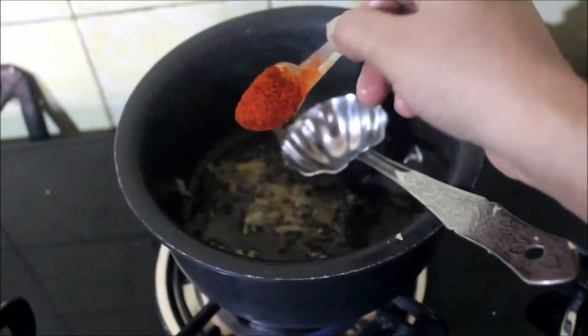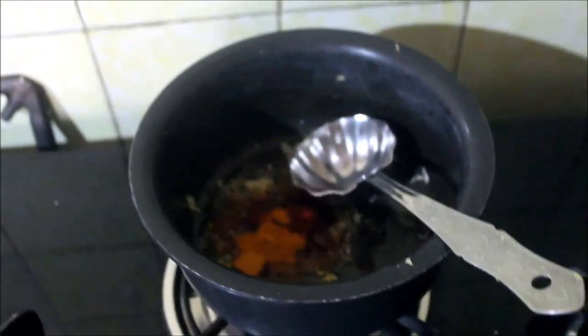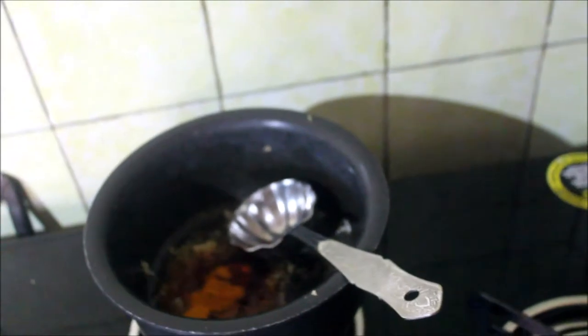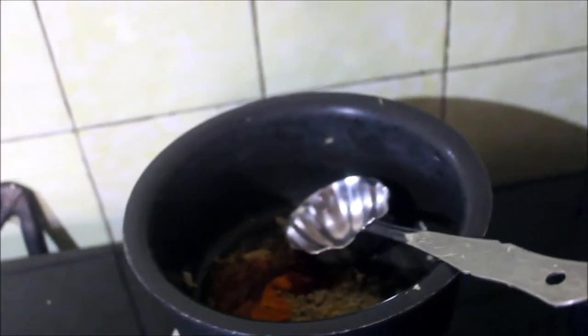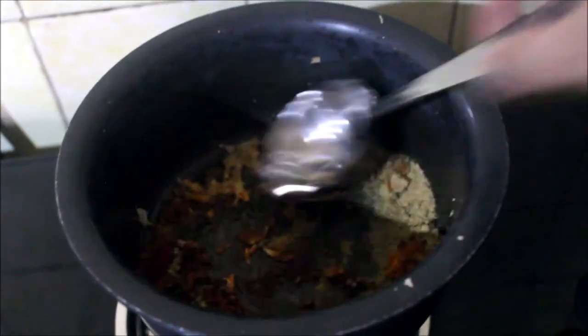Add about a spoonful of red chilli powder. Fry it a little bit until it becomes nice and fragrant, and now we will add the dal.